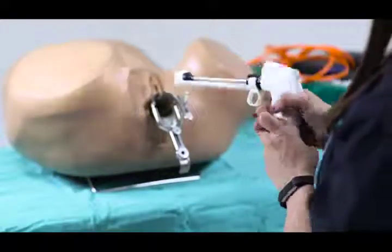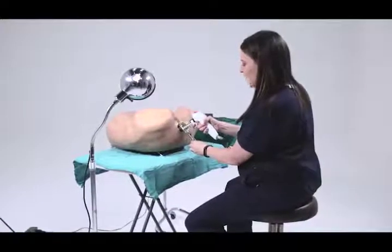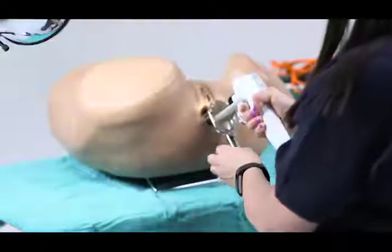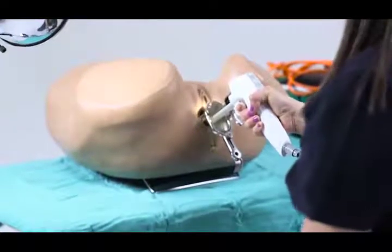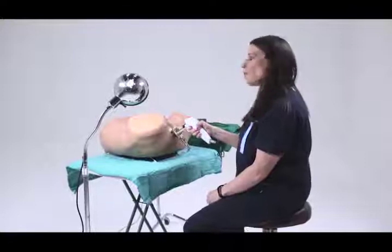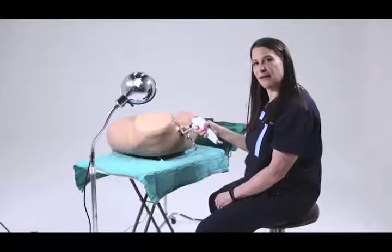When it's ready, you place the probe onto the cervix and then you slide the slider back so that the probe connects with the cervix. Next, you turn on the timer to start and the application should be for 40 seconds. Our recommendation is to treat the patient at 100 degrees for 40 seconds.